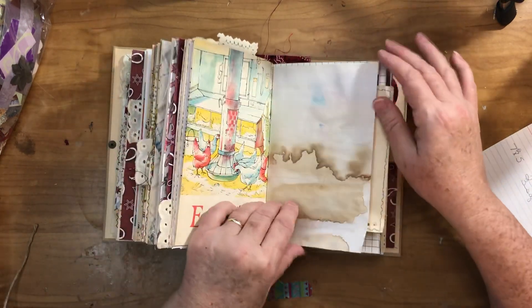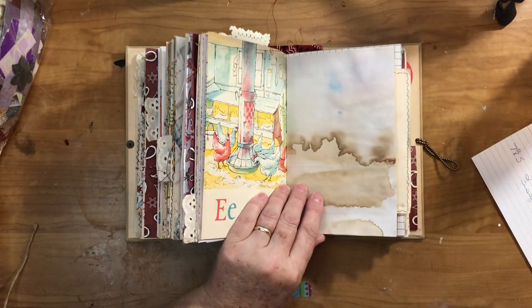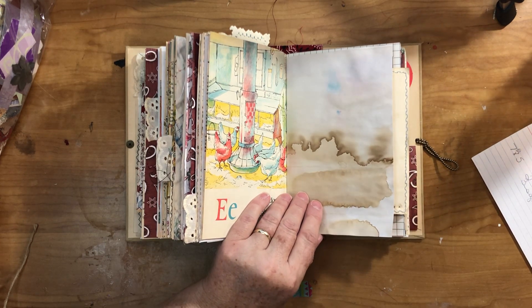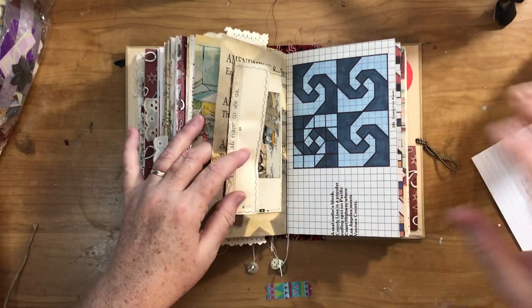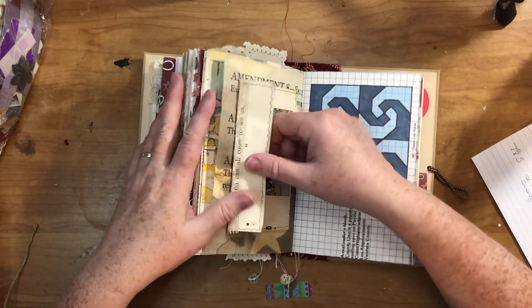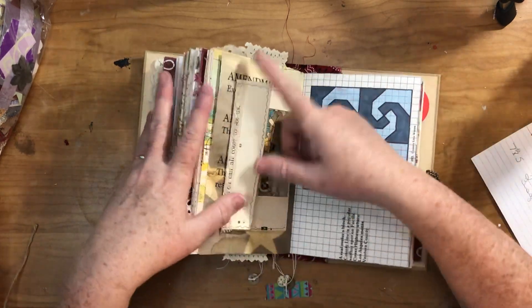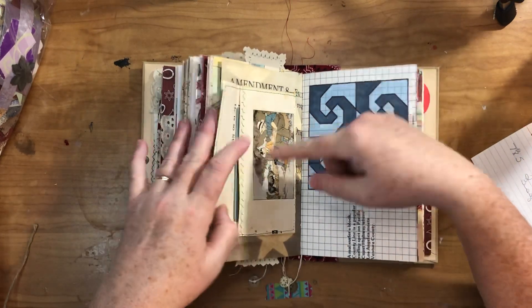Here's a sewing pattern page and book page. This is a scrap leftover from a challenge last year where you could only use stuff bought at Dollar Tree for a journal. I needed pages, so I used these big foldouts — it was the Bill of Rights. You can see where it says amendment number eight. I coffee dyed that, so it was just a scrap I had left over.